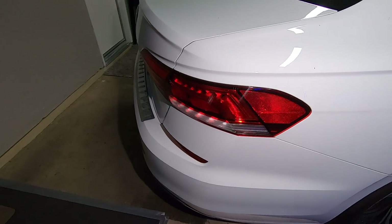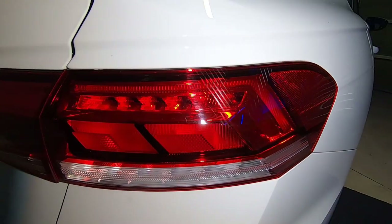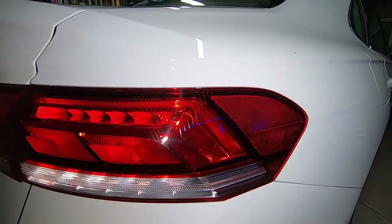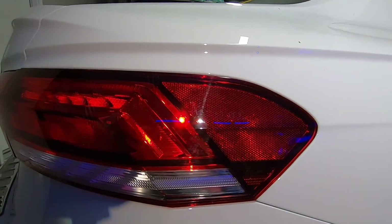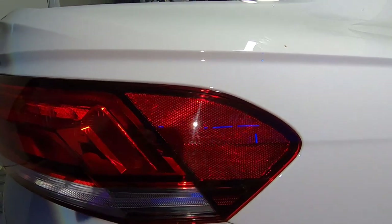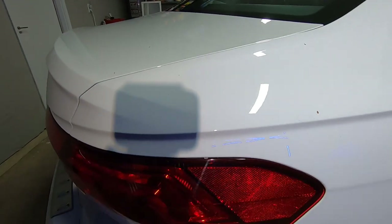Here we have the rear end of the 2020 Volkswagen Passat plastic tail lenses. Let me bust out the scan grip and go in for a closer look. On the tail lens, you can see some skid marks, scratches — call it what you want. I also want to highlight swirl marks. Most people are familiar with swirl marks in paint, but swirl marks can display themselves just about anywhere.